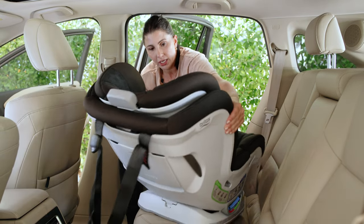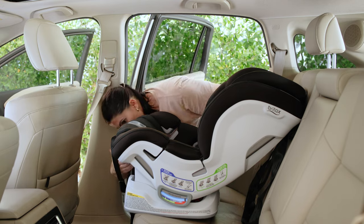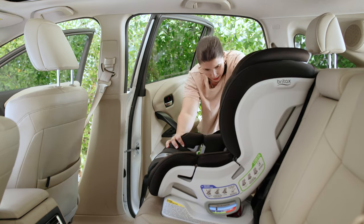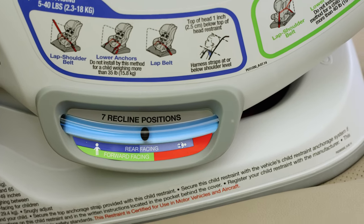The other thing that we're going to change is obviously the recline. Grab that recline lever and adjust it back into a forward-facing recline that is allowed.